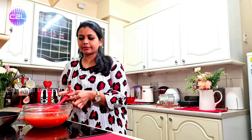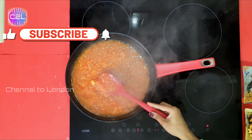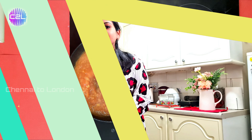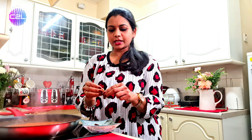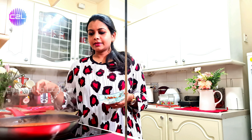We will add the Thakali pulp for a bit of chunky texture. Now we will add the Thakali and then add sugar. Add the seeds as well. Cook the Thakali mixture for about 5 minutes.